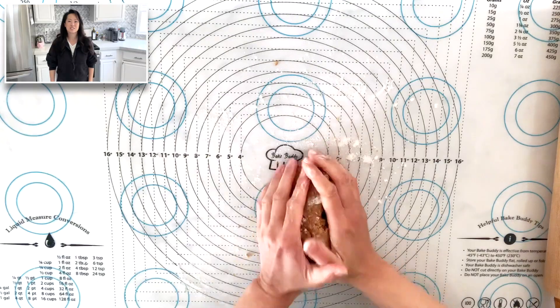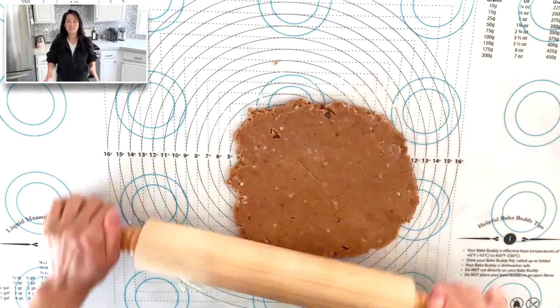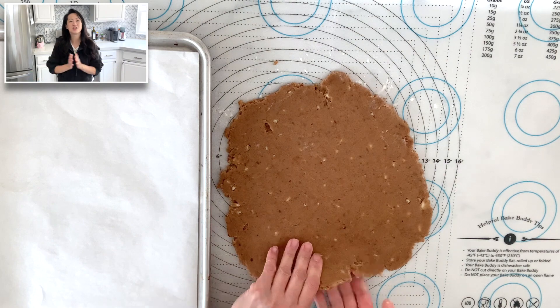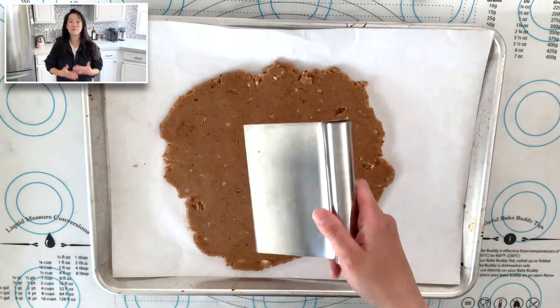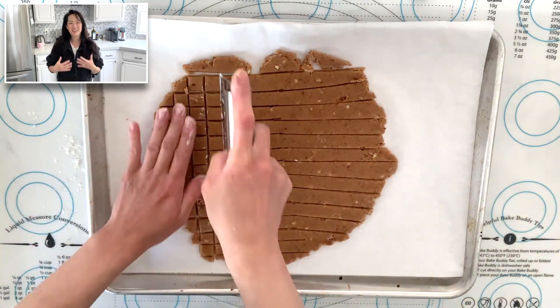Once the dough is soft and firm, transfer it onto a floured workspace and roll out the dough to about a quarter inch thickness. The best part about this recipe is that you only have to roll out the dough just once. Using a pastry scraper, cut the dough into bite-sized squares.